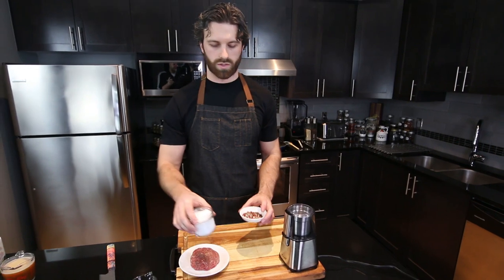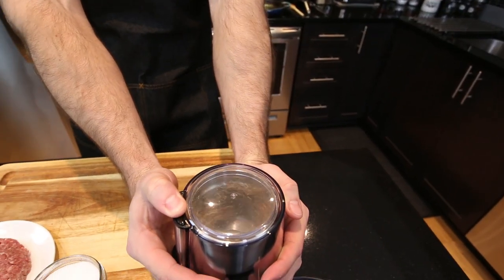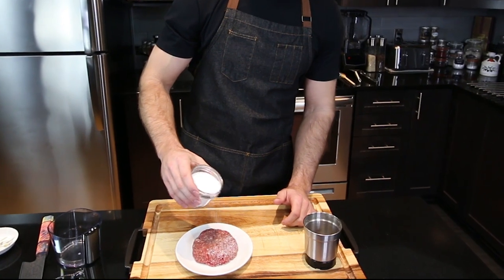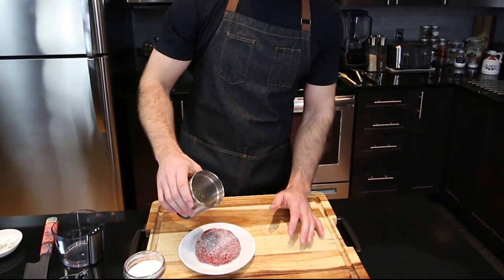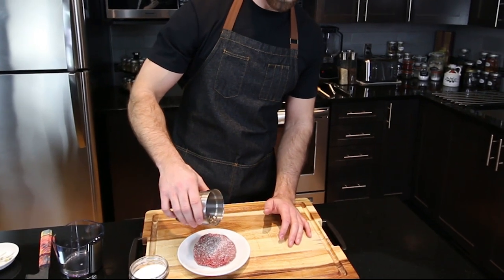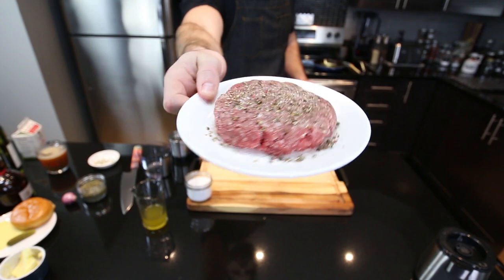Next we need to season it with some kosher salt and some peppercorns. We're going to grind them up and put it on the patty, and all we're doing is seasoning the one side of the patty. The second side will get seasoned when we flip it in the pan later on. There you go, that's a nicely seasoned burger.